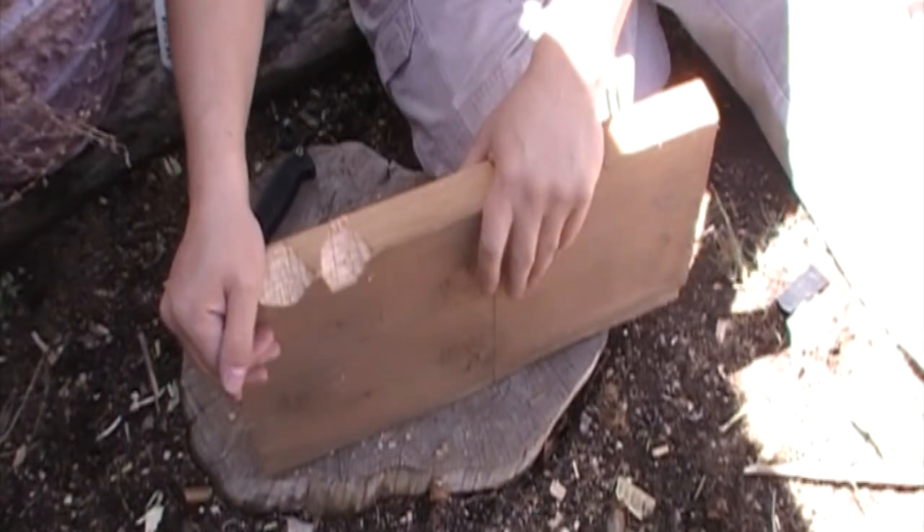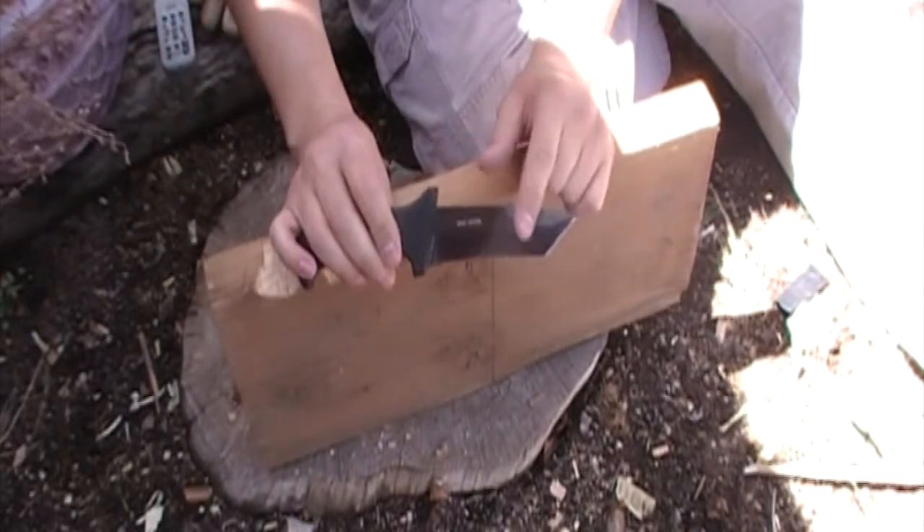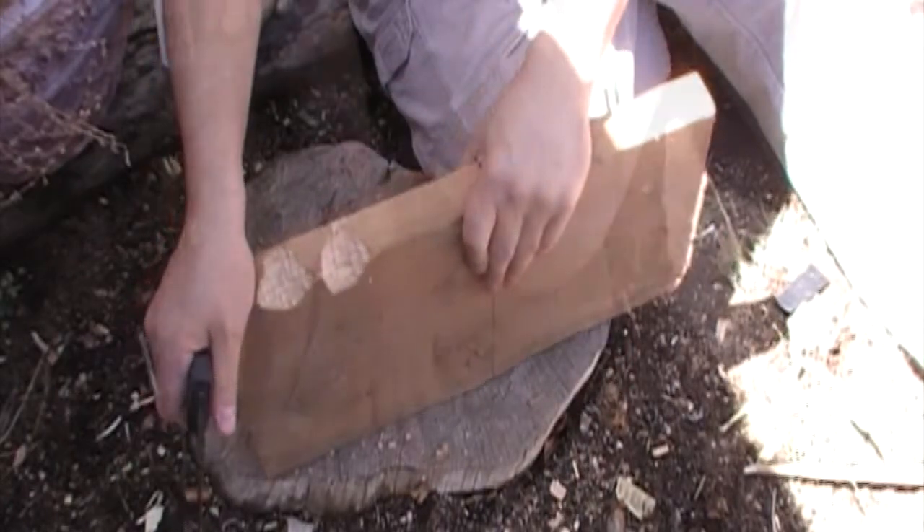It did a decent job. It's kind of unusual to handle just because of the angle of this blade. It's not the greatest for chopping but as you can see it did a fairly decent job of it.